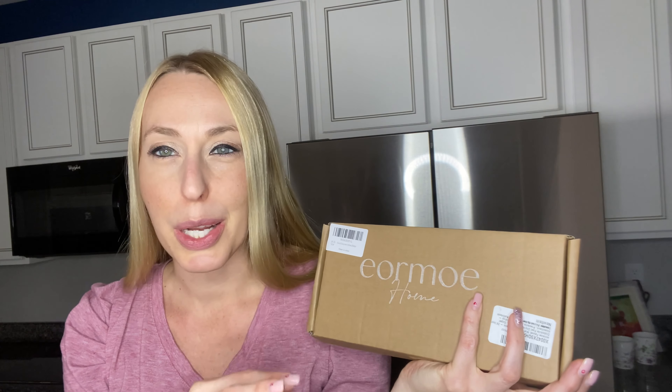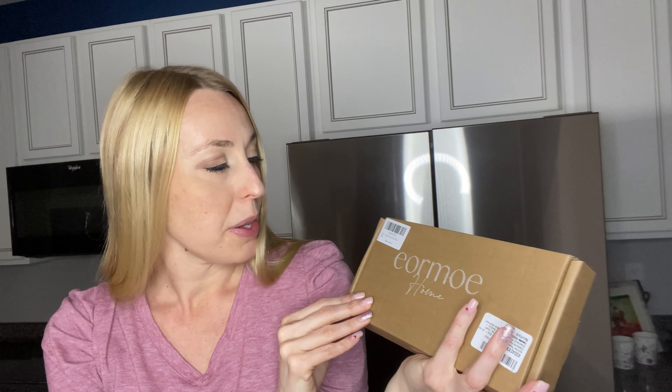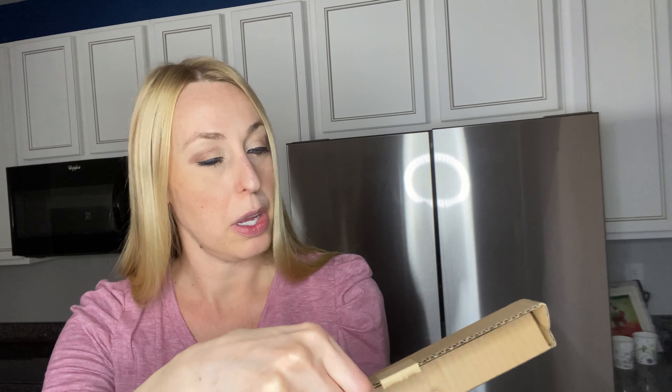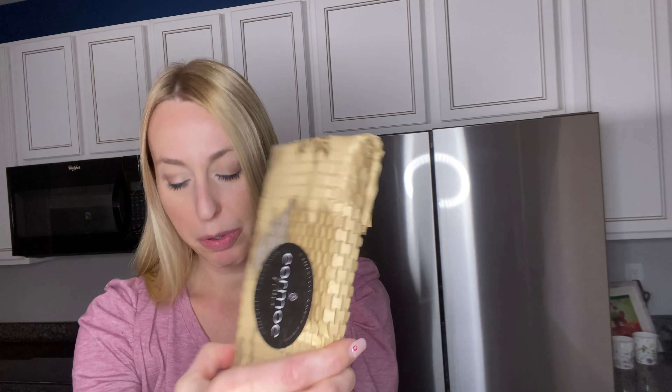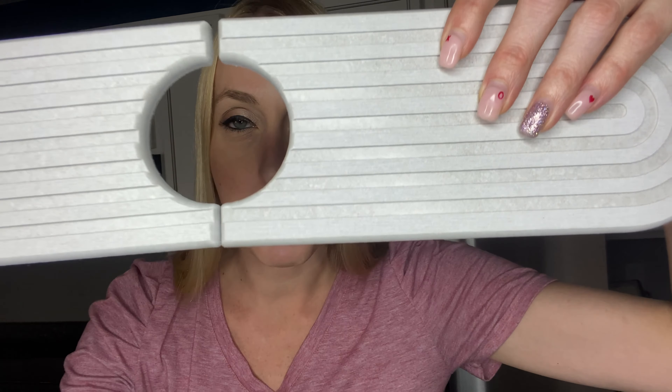So this is going to help protect your countertops. This is an absorber for it and this one is 24 inches long. So let's check it out. It comes really nicely packaged. It is a stone — a fast absorbing stone.